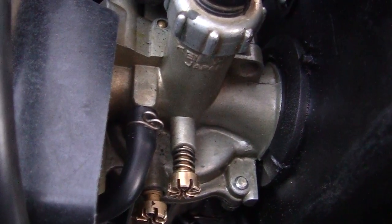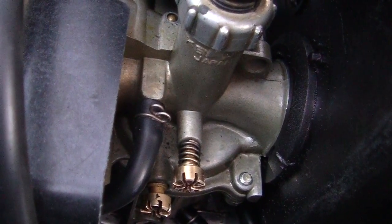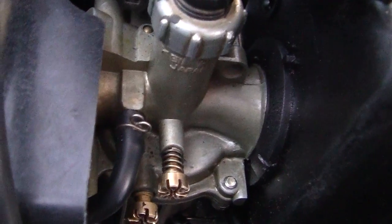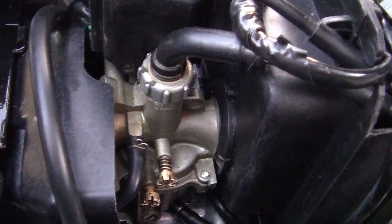You see this little bolt right here, this little screw right here? You notice there's two little screws — one of them is the idle, the second one lower is the air screw for the idle. This guy wants $10 for that top screw, when you could get the whole damn carburetor for $20.95.